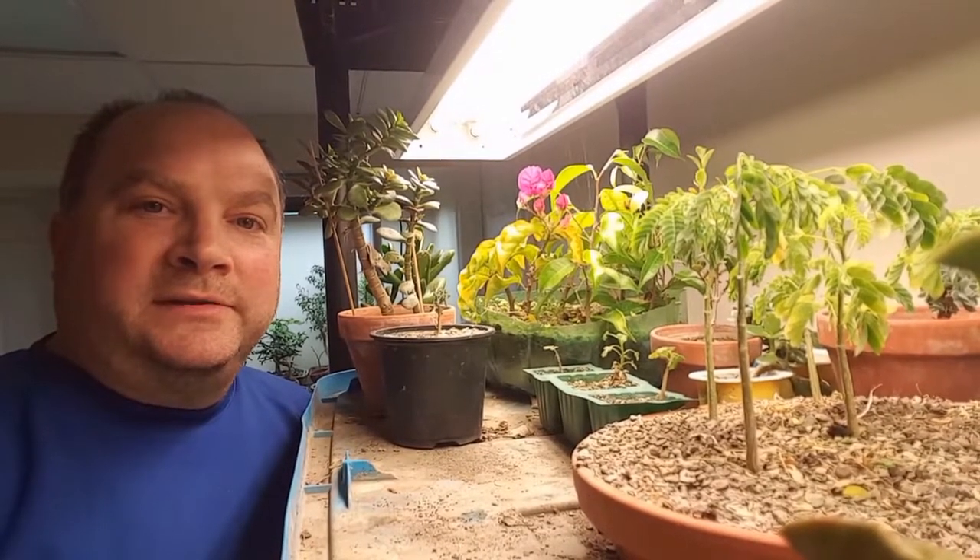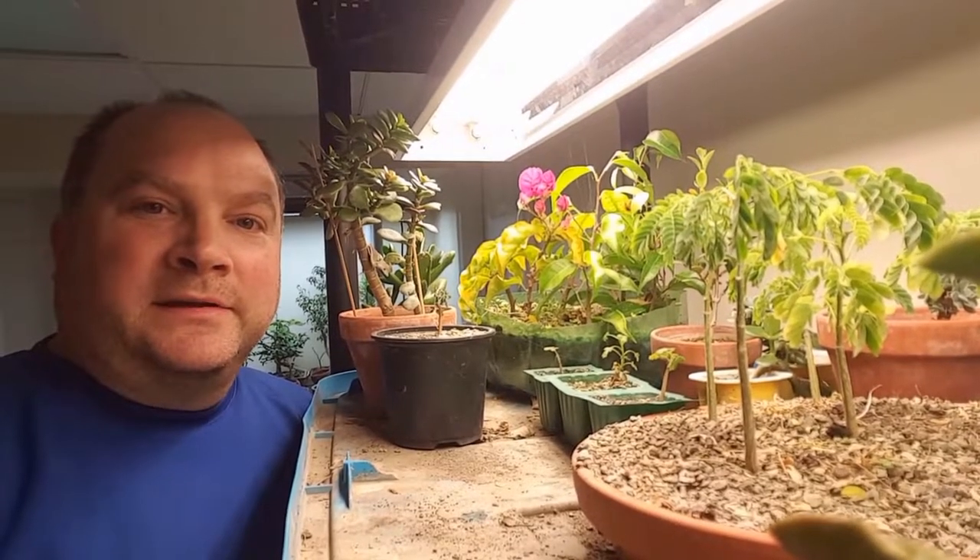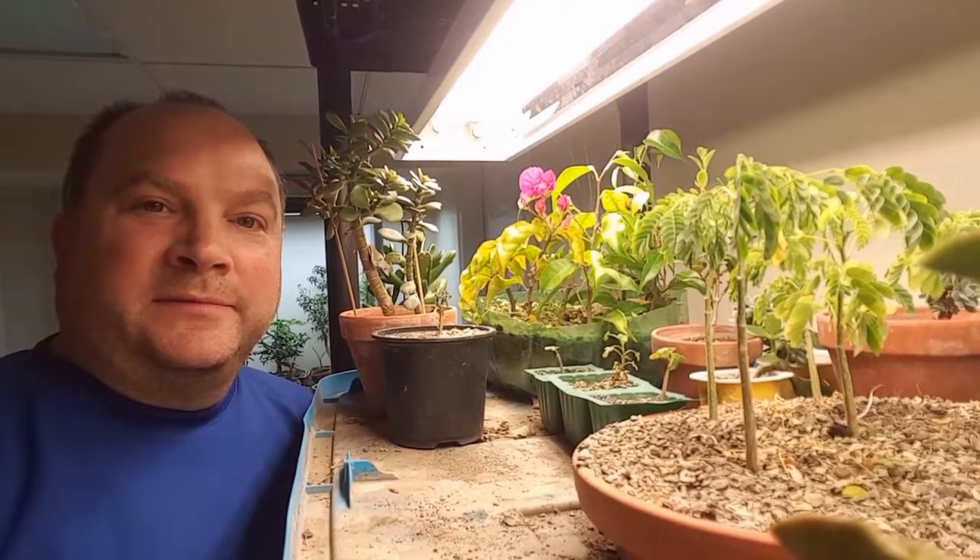Well, that's it for my seedling update. Over the next few days we're going to be starting to work on some of my larger trees, as they've put on a fair bit of growth over this last number of months. You guys take care, and we'll see you on the next one.